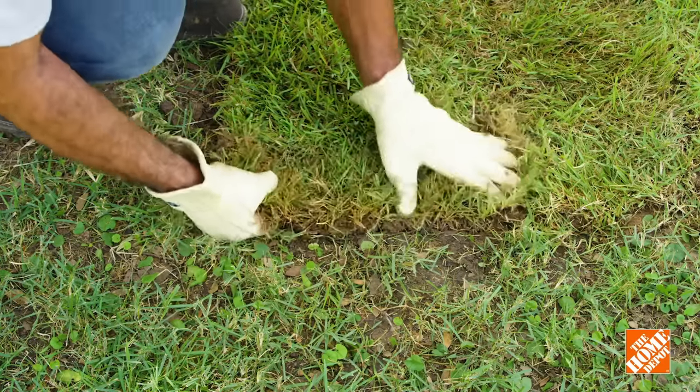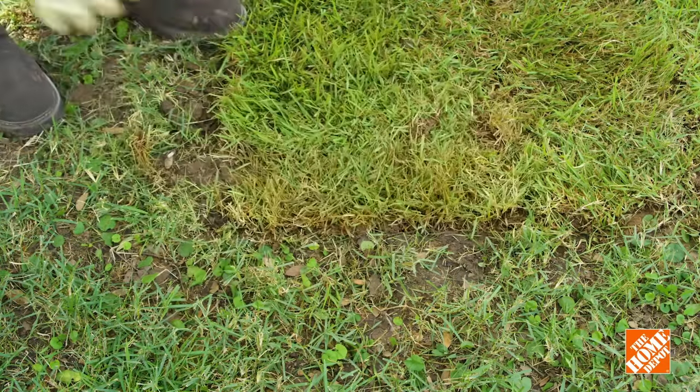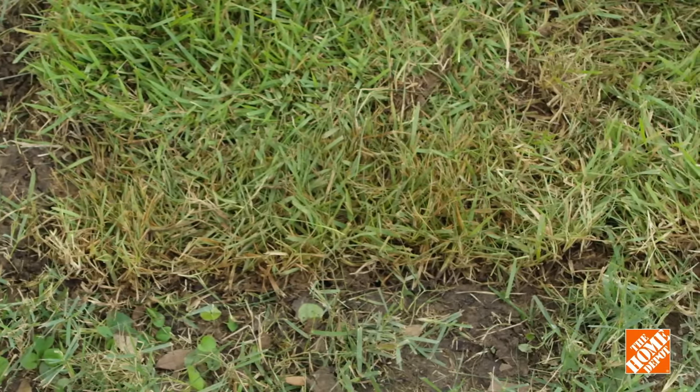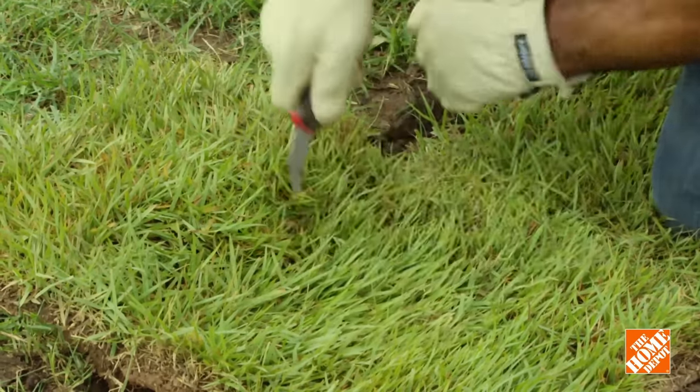If you have small pieces of sod, use them to fill any gaps in your lawn. Don't use these smaller pieces on the outer edges of your lawn since they may shrink and die. Use your lawn edger to cut curves and your carpet knife to slice openings around irrigation heads and other protrusions.